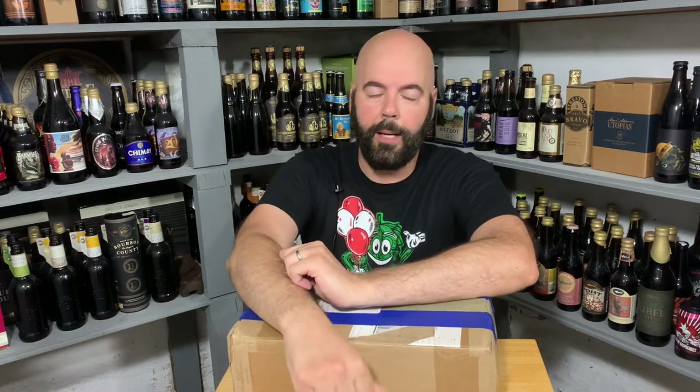Hey, welcome back to No Hype Beer Reviews. Unless it's your first time, then welcome. Please consider subscribing. If you do, hit that notification bell to get all the updates.